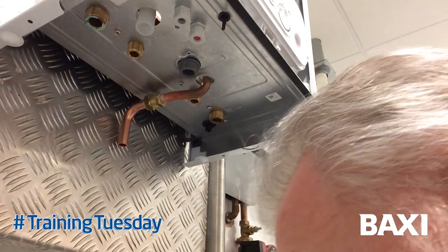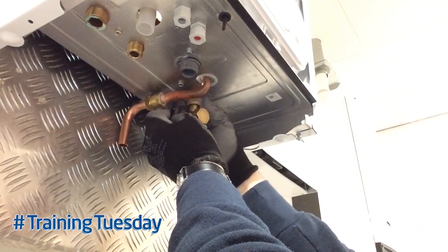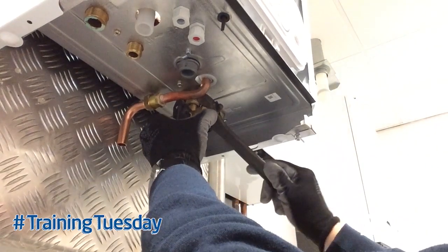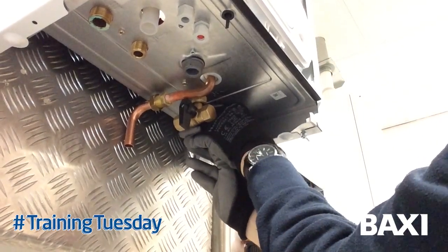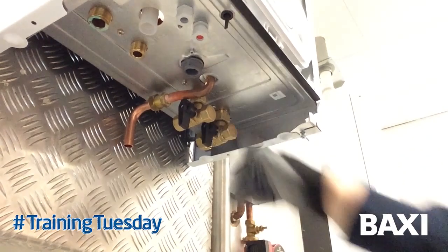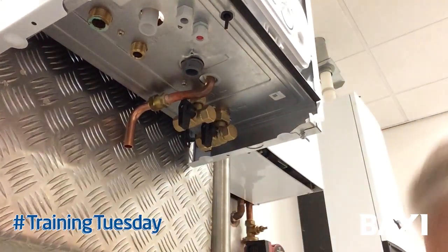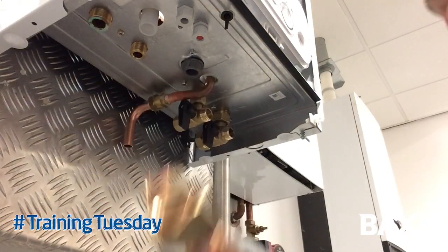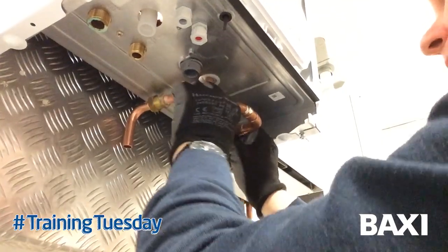What I do when fitting one of these is put the cold water connection in first, tighten that down and get it as square as you can. Once you've fitted the cold water isolation valve and got it reasonably square and tight, fit the return connection leaving it slightly loose. Then remove the blanking caps where the filling loop is going to sit. Once the blanking caps are removed, take your temporary brace at 65mm centres — two half inch tap connectors — and position them onto the filling loop connections like so.